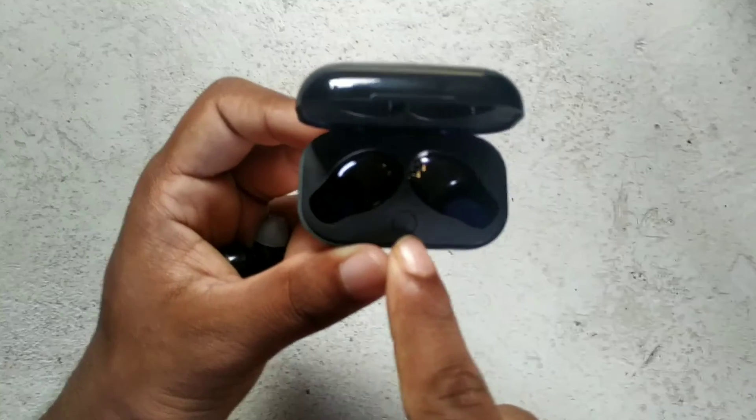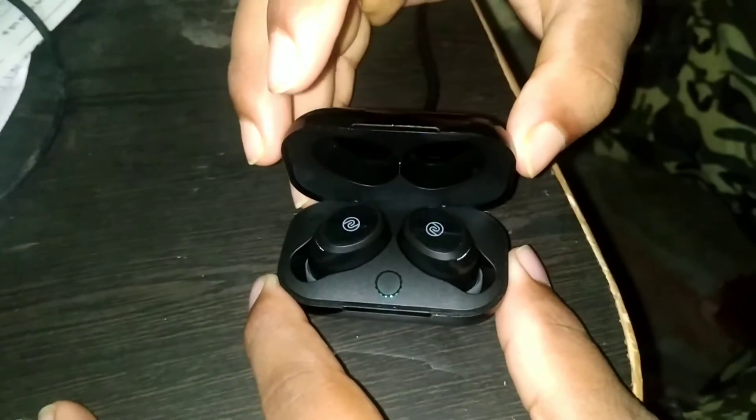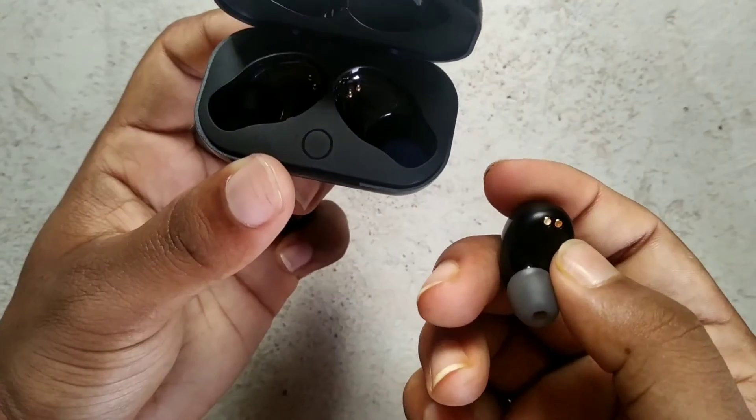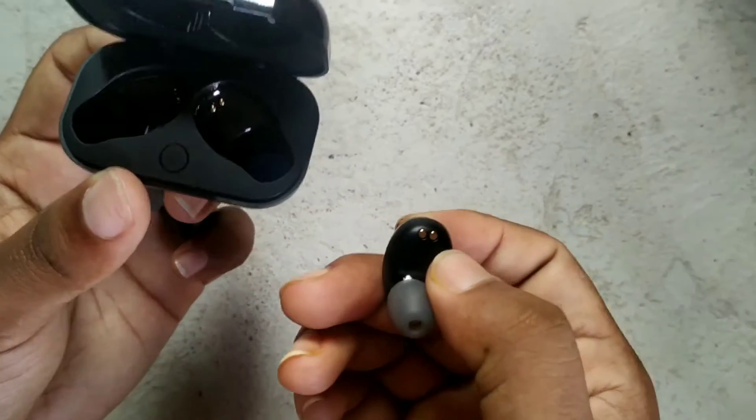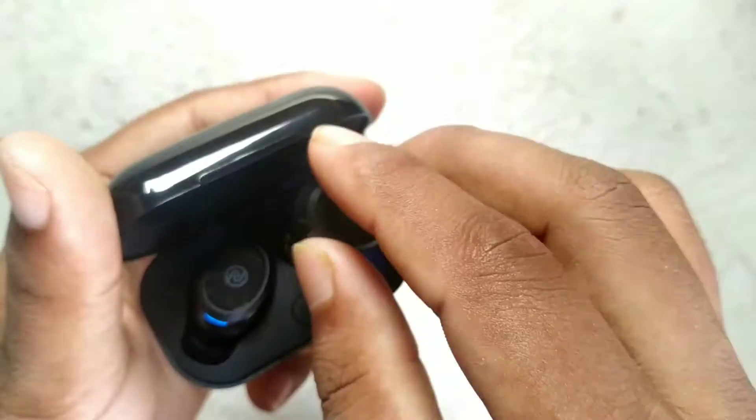There is a lot of work, and there is an LED light that you can charge. This earphone will be able to charge. Here are two points which will be placed in the case, and the charge will start.